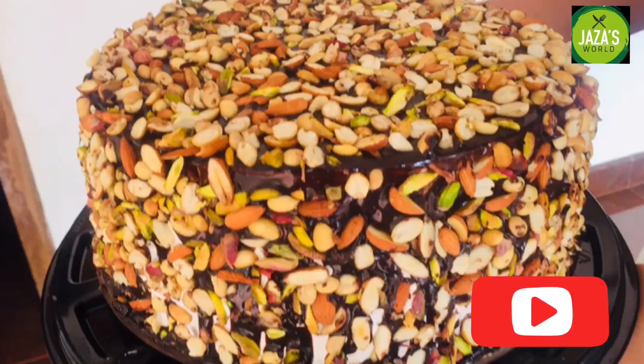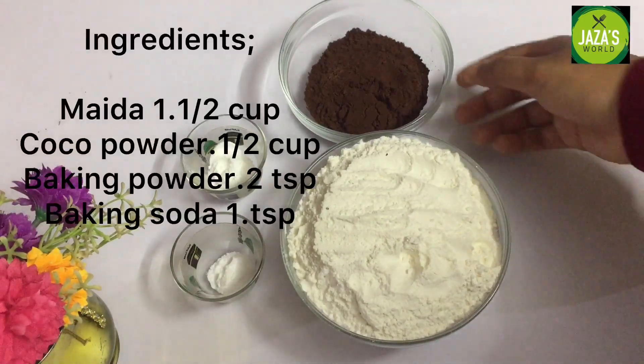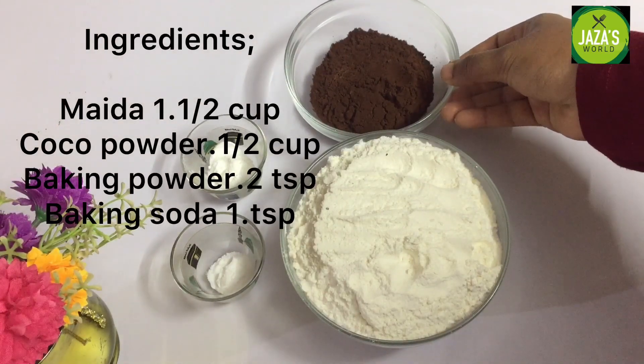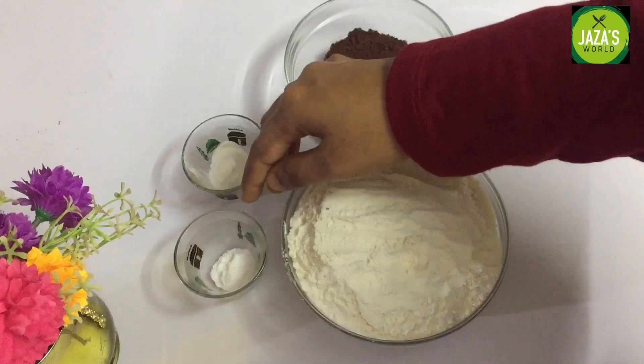I am ready for this chocolate sponge cake. The dry ingredients are: 1 cup of maida, 10 tablespoons of cocoa powder, 2 tsp of baking powder, 1 tsp of baking soda.